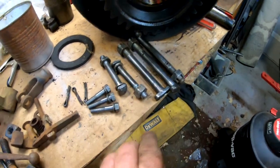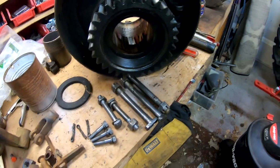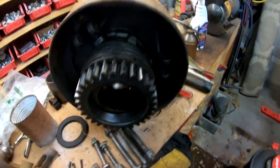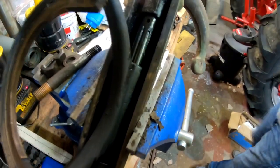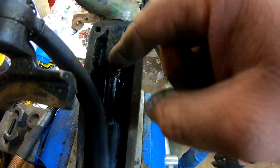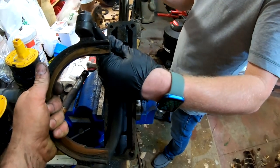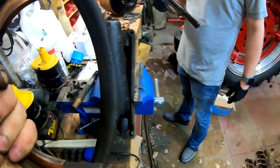We worked on cleaning up a bunch of the bolts, chased the threads, and cleaned up a bunch of the small parts. Right now we're going to take apart the clutch fork assembly. All you have holding this together is one cotter pin up here — you remove that cotter pin, and then the top shaft will slide out, and the fork itself will come out.